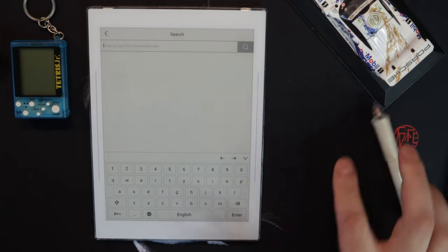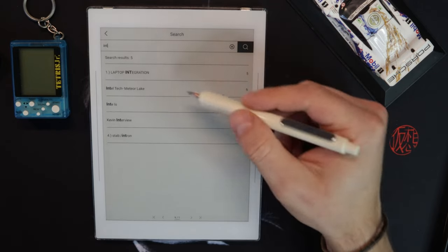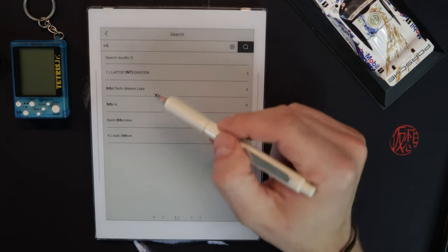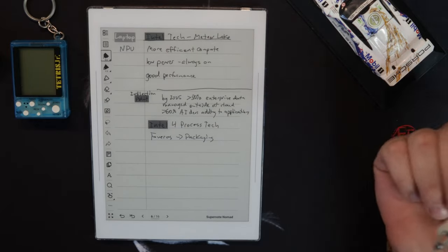So I search 'int' and it finds laptop integration, Intel Tech Meteor — boom, I'm on that page. For example, I want to show you my accessories video. If I go to accessories here, you'll see there are little hyperlinks.